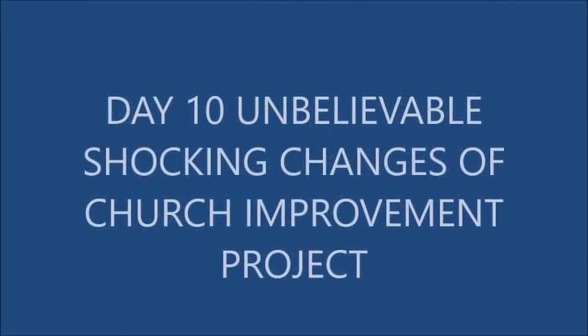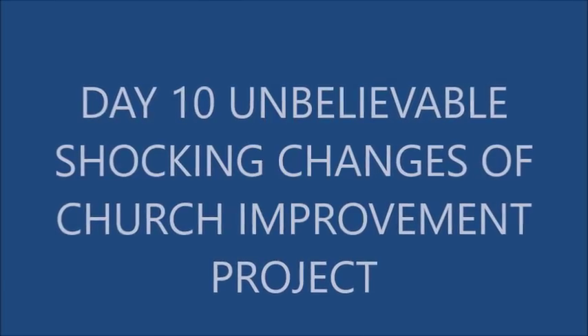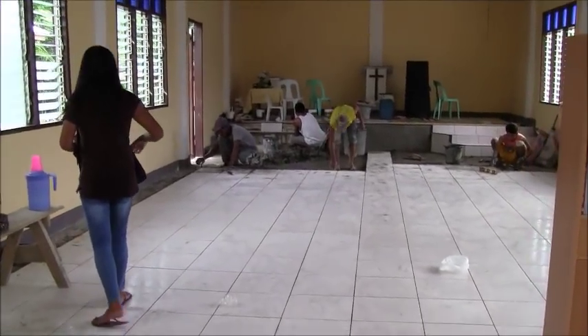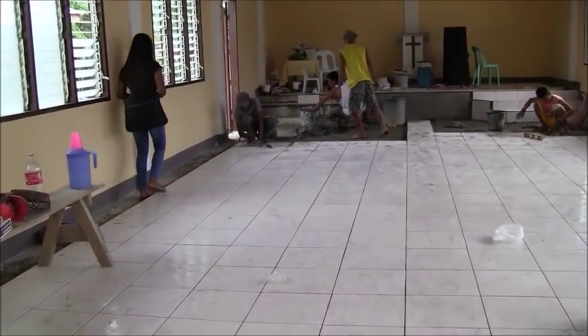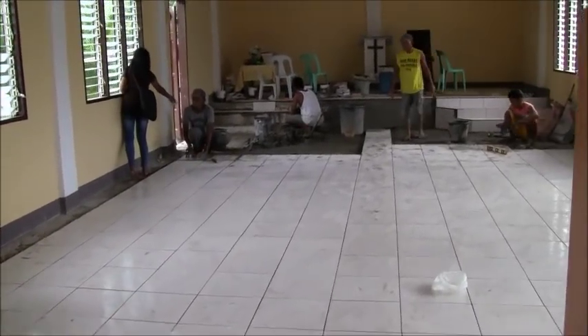Welcome to Foreigner in the Philippines. We're looking at the work in progress on Pastor Timio's church project.